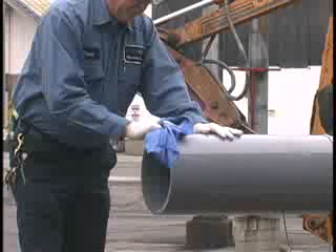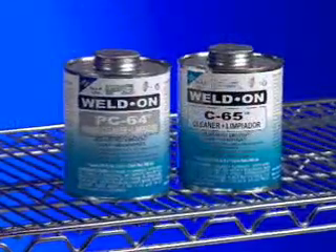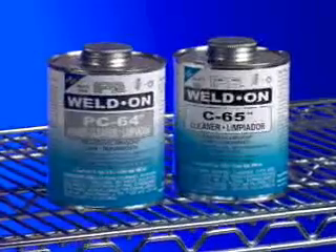This includes any chemical, paint, coatings, or any other residue around the job site that may have drifted to the pipe during storage. IPS has a variety of cleaners available for removing these types of materials.